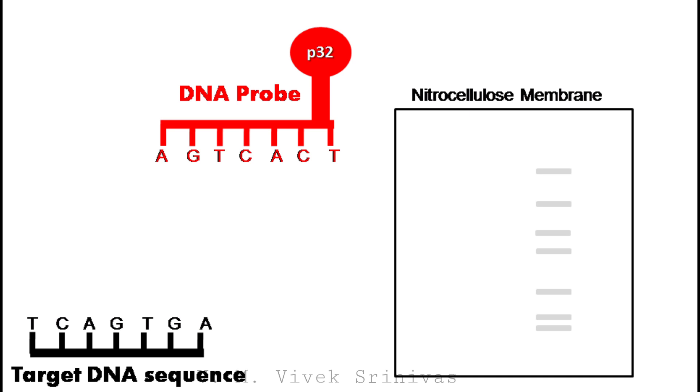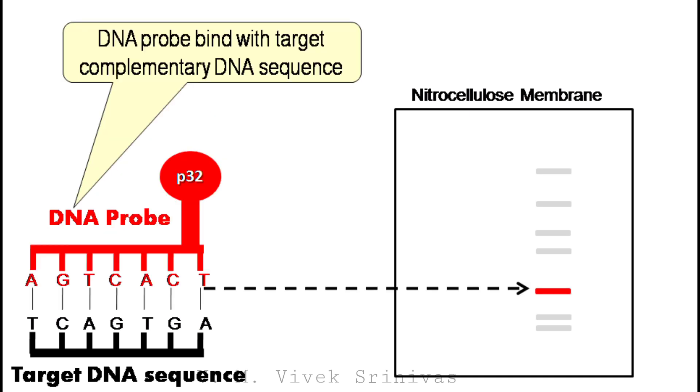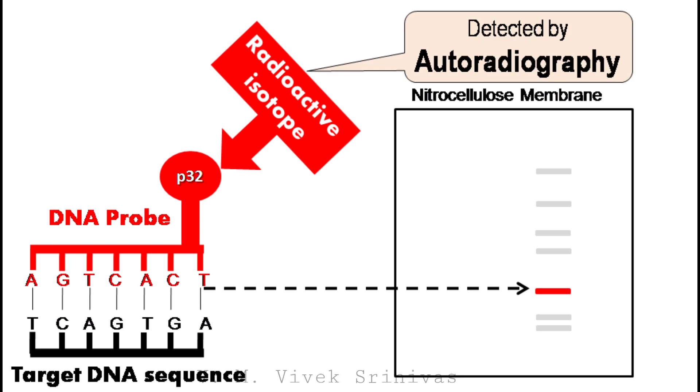The last step: the target DNA on the nitrocellulose membrane is identified by using a DNA probe with a specific sequence. This process is called DNA probe hybridization. The DNA probes are labeled with radioactive isotopes to visualize the presence of the target DNA on X-ray film by autoradiography.